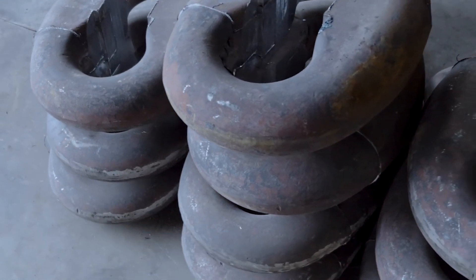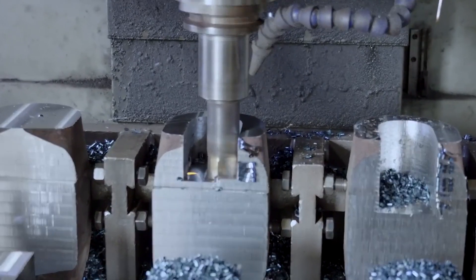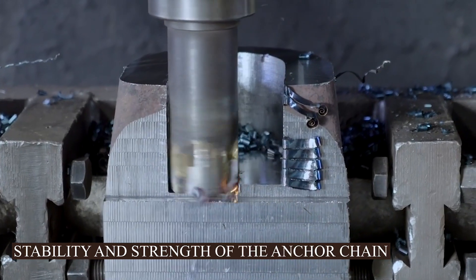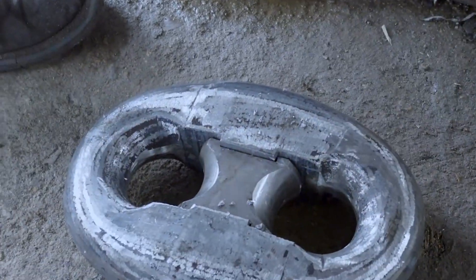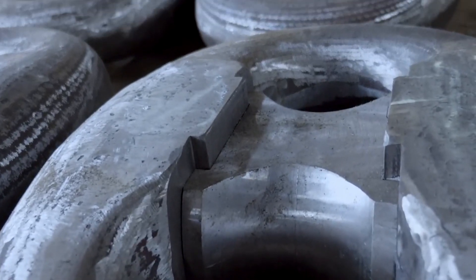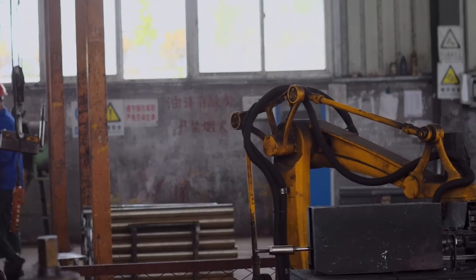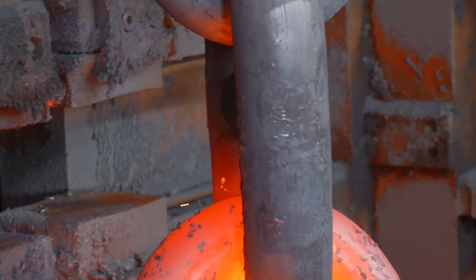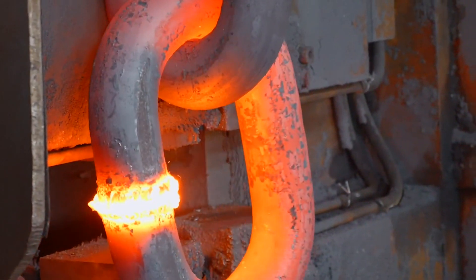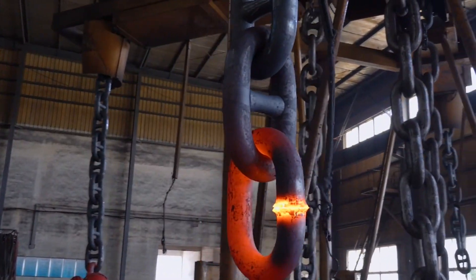Crossbar Machining: The anchor chain narrative unfolds further into crossbar machining. This contributes to the stability and strength of the anchor chain, and their creation is a meticulous process. The crossbars — the backbones of stability — are either machined with intricate accuracy or forged with controlled force. Precise welding techniques then come into play, securing the crossbars to the chain links with a commitment to structural integrity. Each crossbar contributes to the overall strength of the chain, ensuring it withstands the relentless forces of the sea.